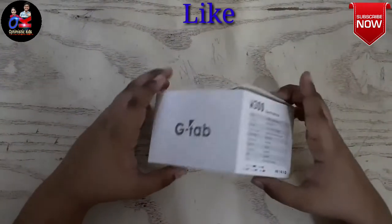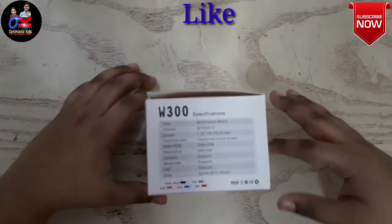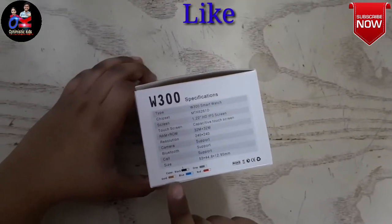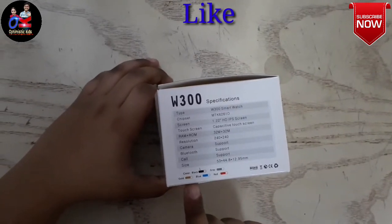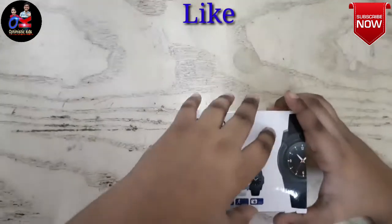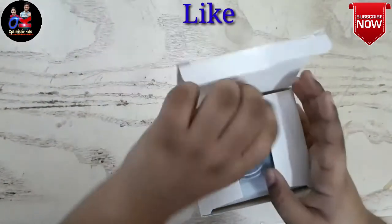You can see down below very small things — these are the colors they come in. It comes in many colors such as black, gray, golden, blue, and red. Okay friends, let's open it up. Wow, so cool!